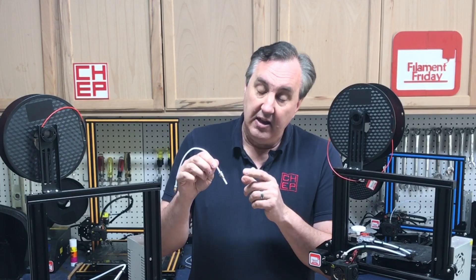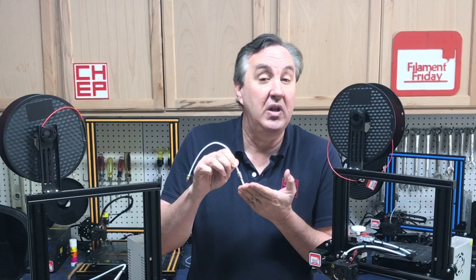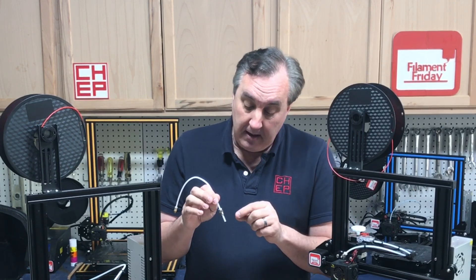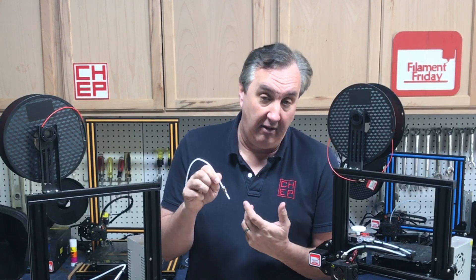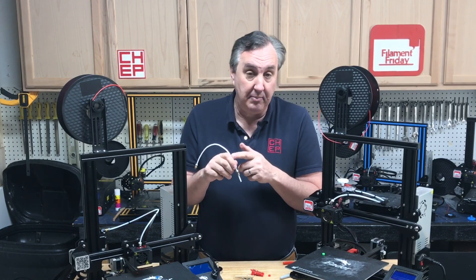This all starts with the Creality hotend design. Most of the Creality machines — the CR-10, CR-10 mini, Ender 3 — all have the same design where the PTFE tubing goes into the hotend and butts up against the nozzle. You need that tight against the nozzle because if there's any gap you'll get leakage, blockage, and extrusion issues. The problem was the coupling did not hold up and it let the PTFE tubing back off.